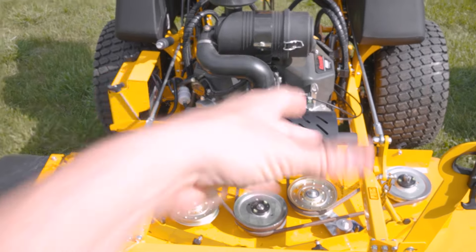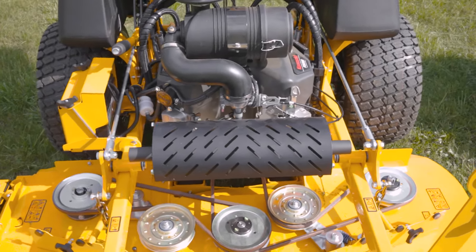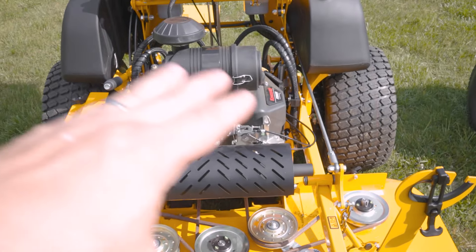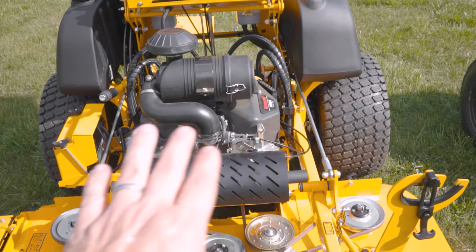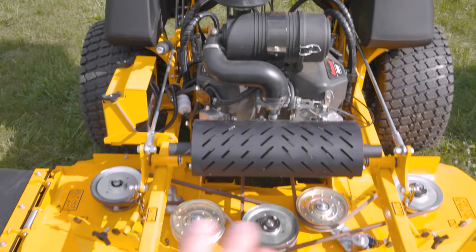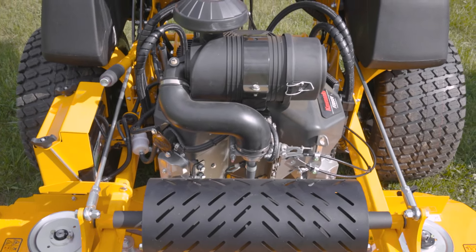The engine and the cutter deck move up and down together, and there are a couple reasons for that. We have both approaches on different models, but for this model it's a pump and motor system, so when it goes up and down, the hoses flex to the wheels. It allows our belts to be completely flat to the engine the whole time. It does mean a more complex design because the engine's moving up and down, but it's really good on the belts.